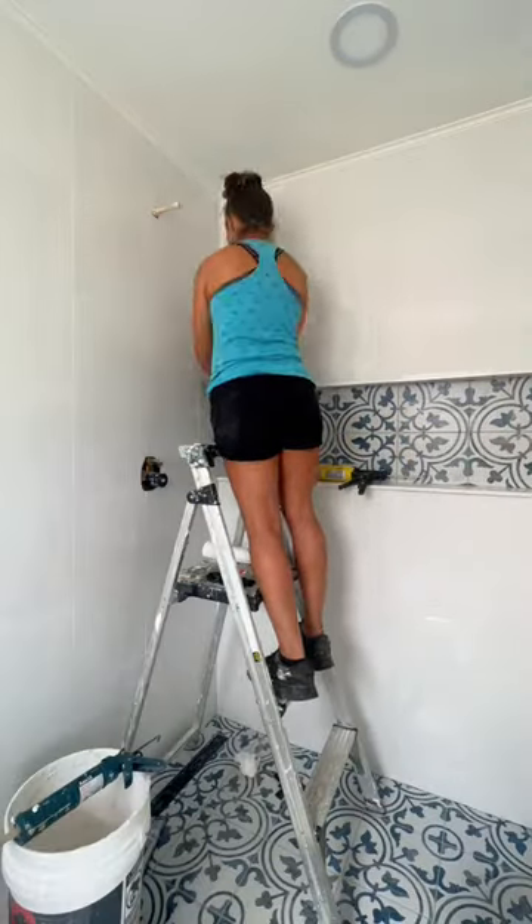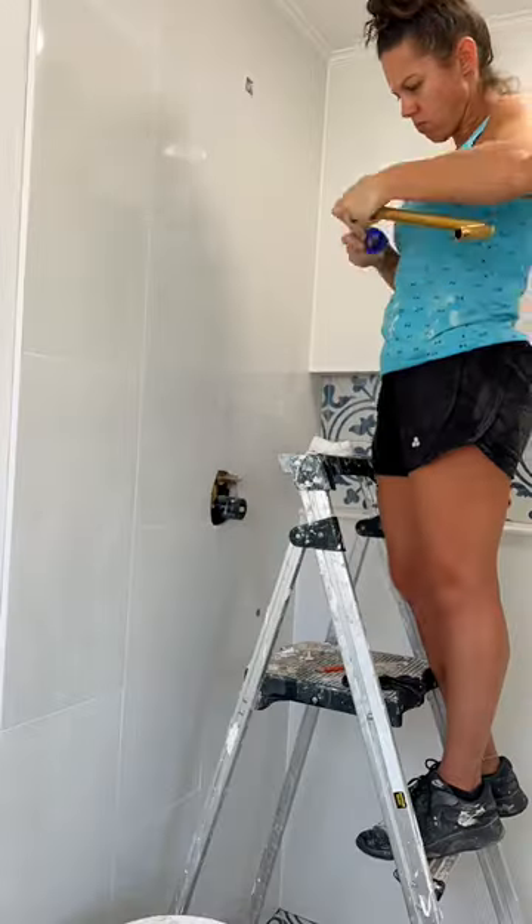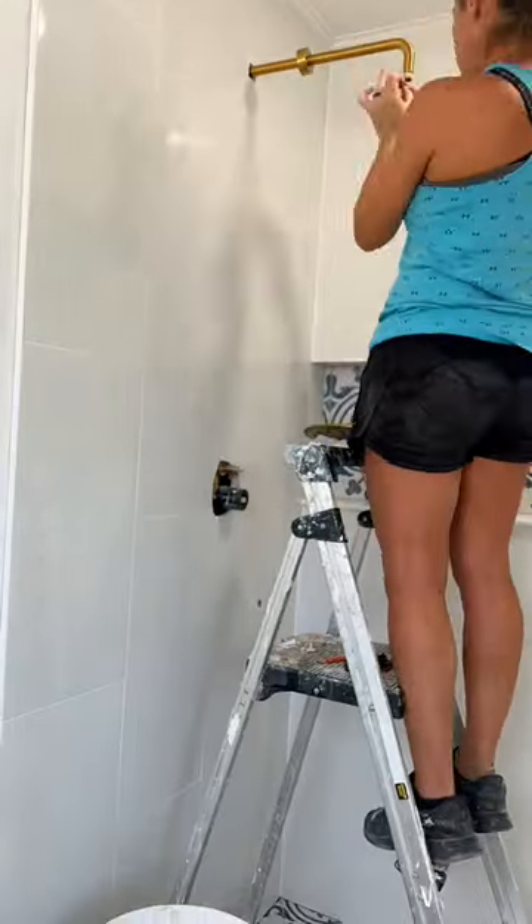The reason that you want silicone in all the corners instead of grout is that if you have any settling or anything in your house, it'll cause the grout to crack, unlike the silicone which is actually flexible.